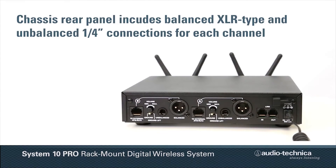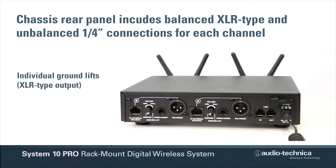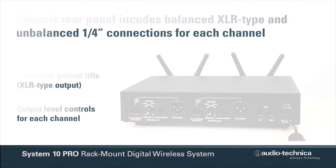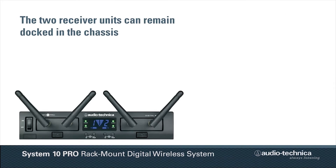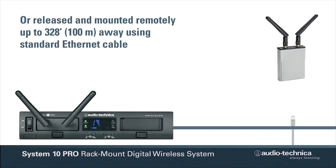Rear panel connections include balanced XLR and unbalanced quarter-inch outputs for each channel, along with individual ground lift switches and output level controls. The two receiver units can remain docked in the chassis or released and mounted remotely up to 328 feet away using standard Ethernet cable.